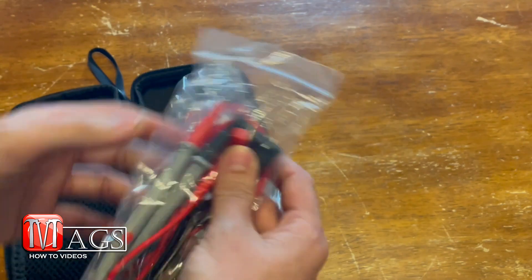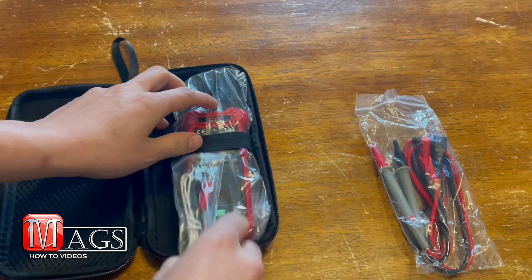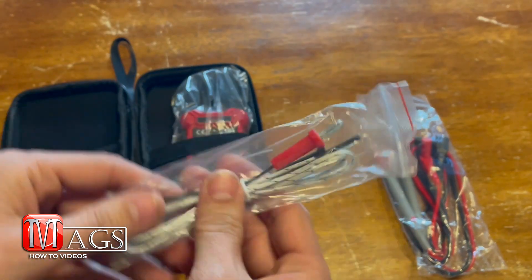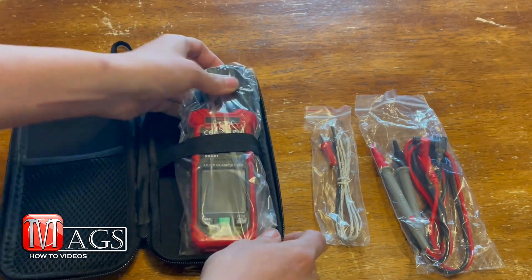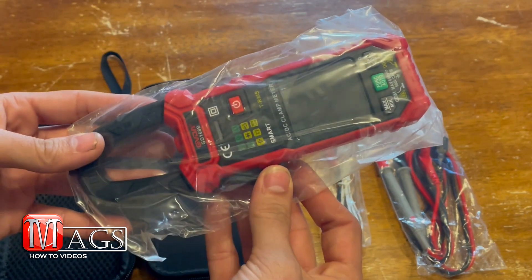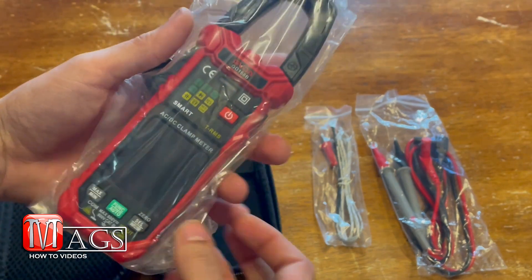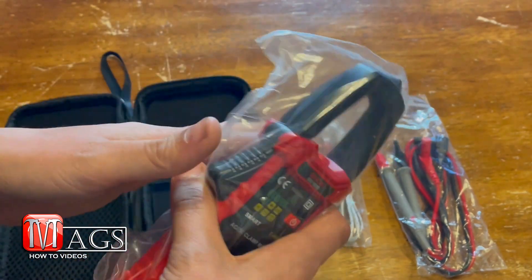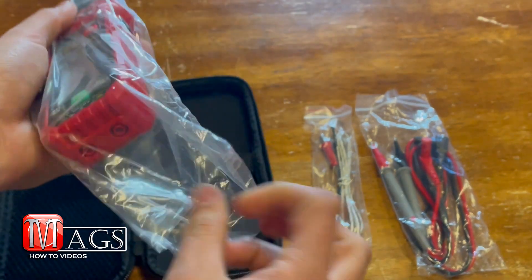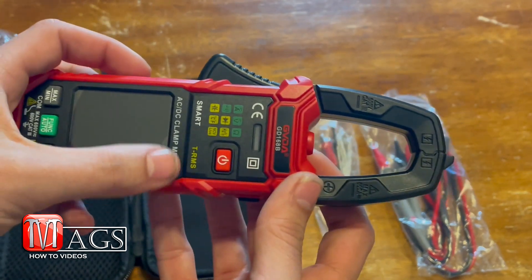We've got a pair of cables or test leads, and we also have a temperature cable. And then of course the clamp meter itself, which is a decent size — it's a little smaller than the other one I have, so it's really nice in the hand. It's got a pretty decent-sized screen.